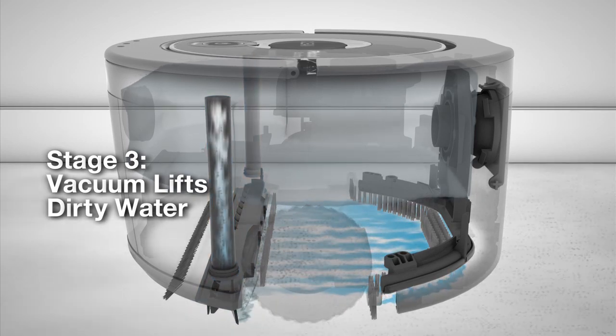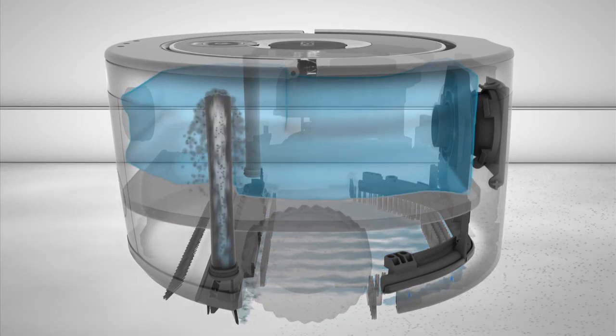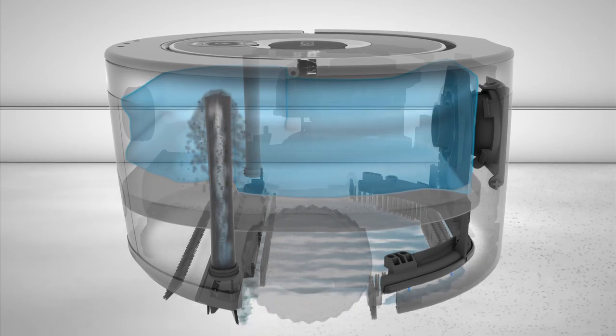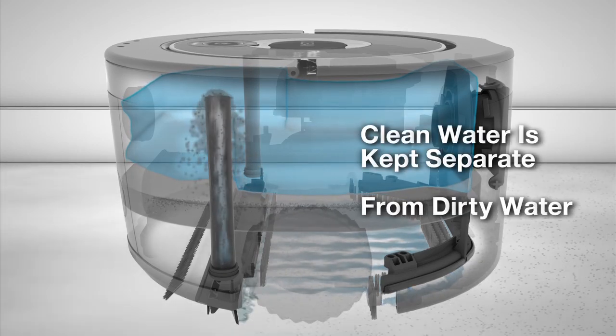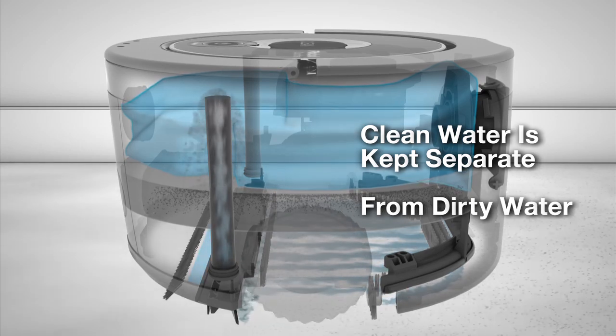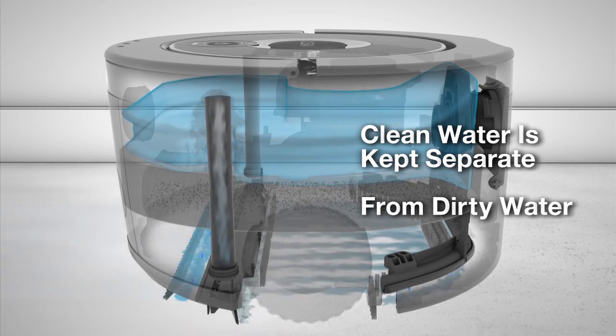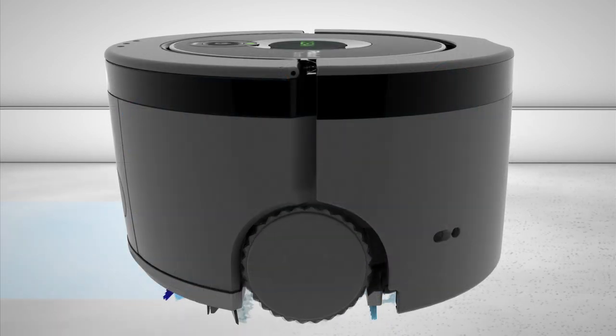Scooba 230 works with regular tap water or Scooba hard floor cleaner. Scooba 230's water management system keeps the cleaning solution and dirty water separate inside the robot. As the clean water is applied to the floor, space is freed up inside the robot to hold the dirty water as it is removed from the floor.